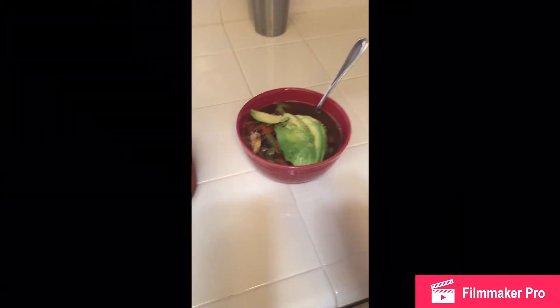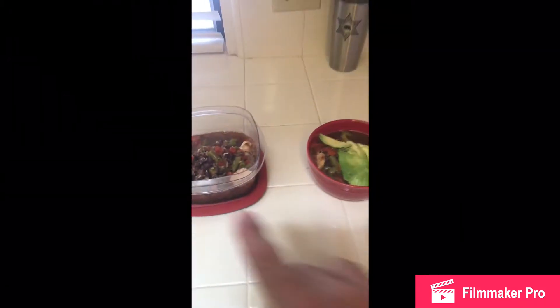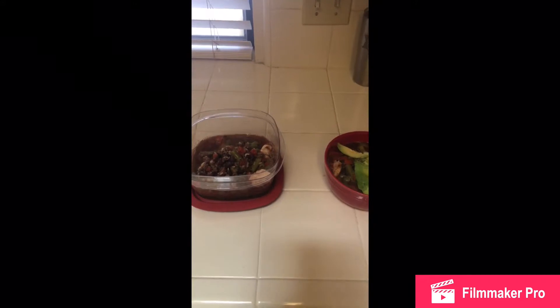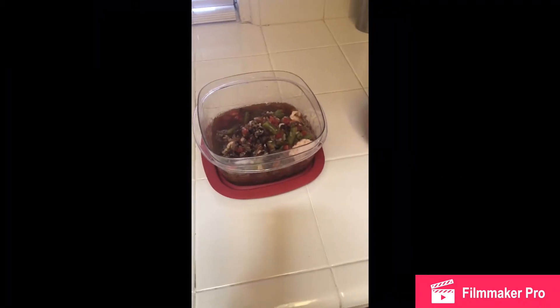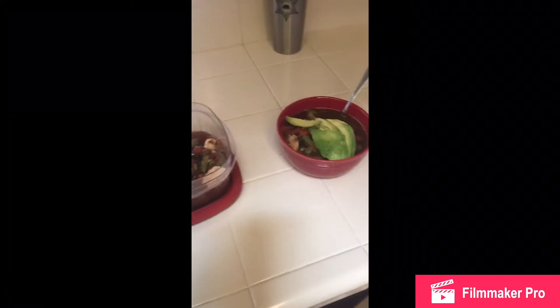Here's the final product. I actually had a ripe avocado in the refrigerator, took half of it and put it in my bowl. I basically split the meal in half, so I'll eat the other half tomorrow or Sunday or Monday, or someone else in the family can have it — it'll hold over just fine. That's lunch.